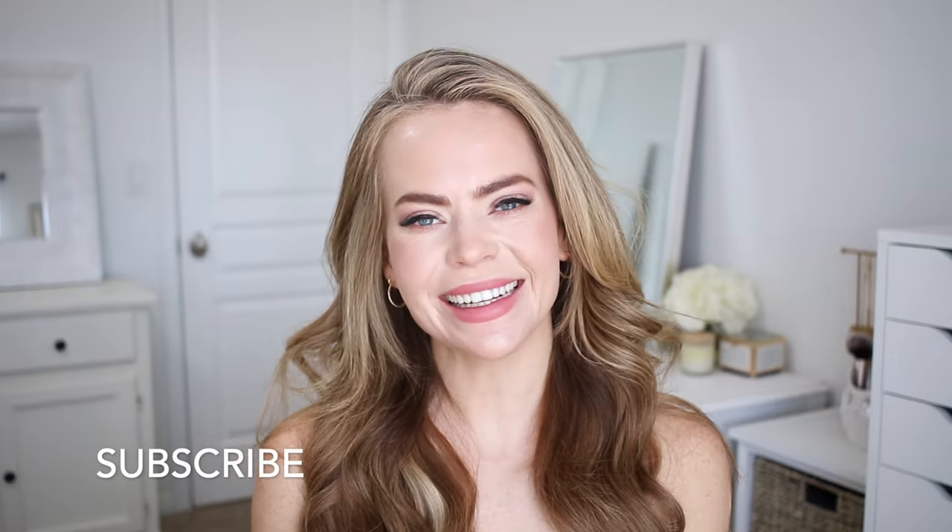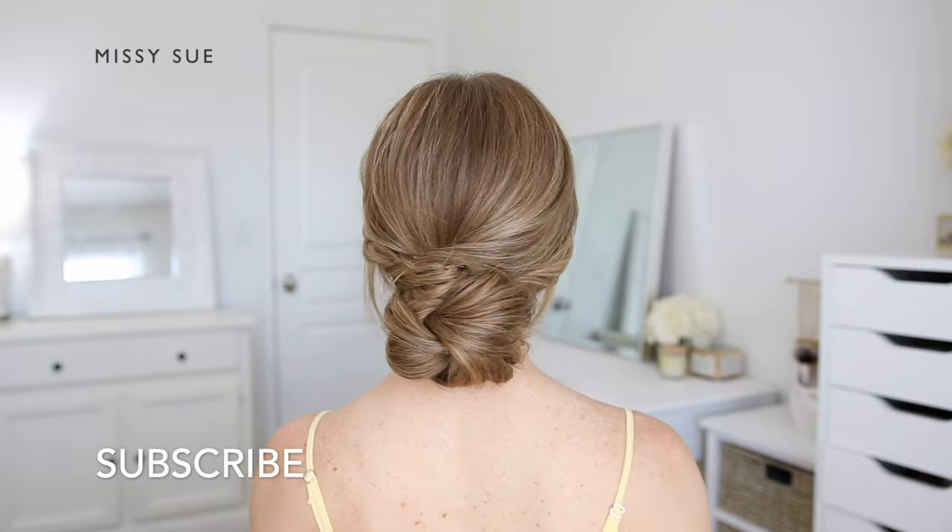Hello, it's Missy. Thank you for watching. For today's video I was inspired by prom — hopefully you learned something. Please like and subscribe, click that notification bell, and let's get started.